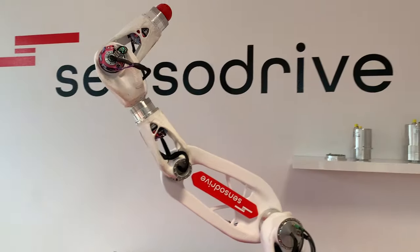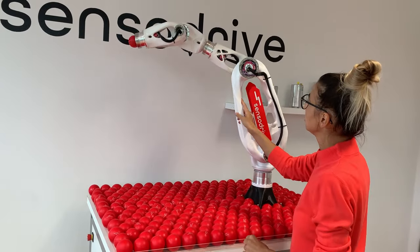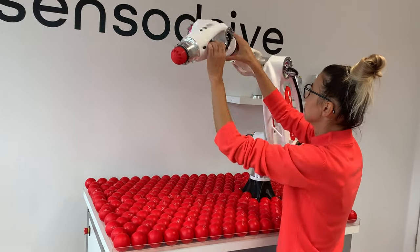This brings me to the next point, because you can use this feature in reverse to hand guide your robot. And you can touch your robot wherever you want.